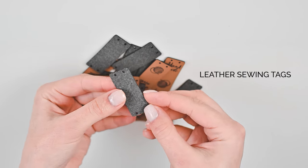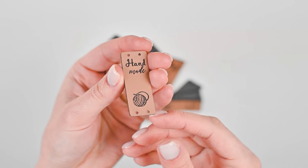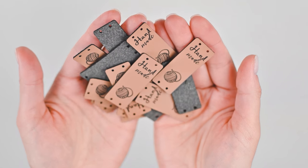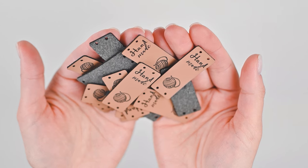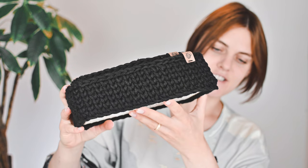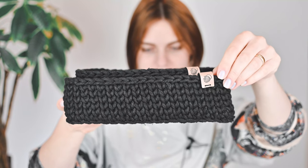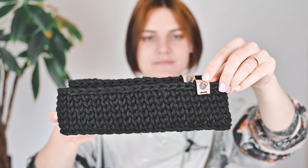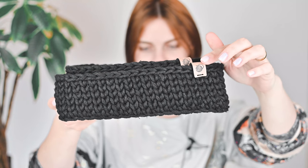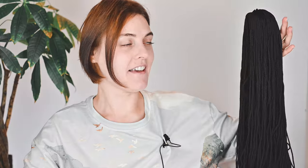Moving on to the next haul — it's sewing tags. I like them; they are adorable and they are washable. I like how they sew on. I use them for my baskets — for example, I can show you: I did it yesterday. As you can see, my new sewing tags. I like them!